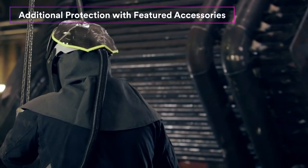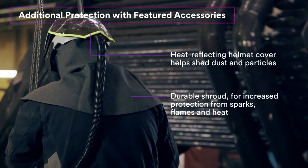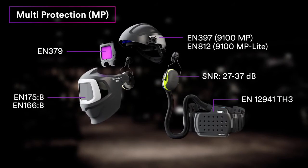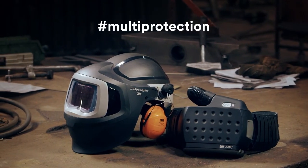For even more protection, check out our flame retardant shroud and our heat reflecting helmet cover. Our MP systems are designed to meet or exceed applicable CE safety standards. Discuss your welding protection needs with us.